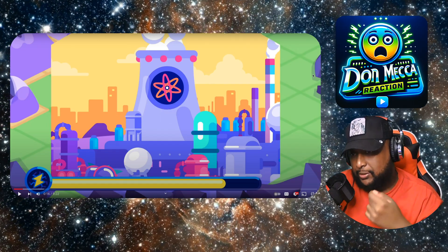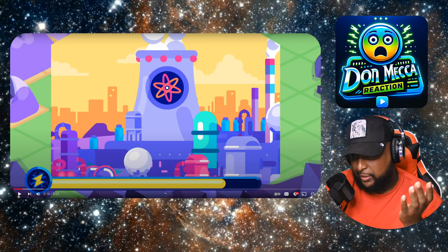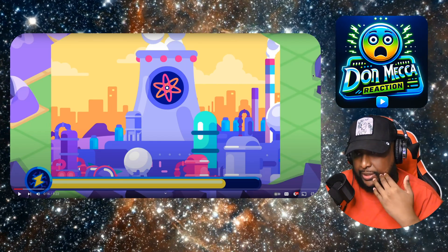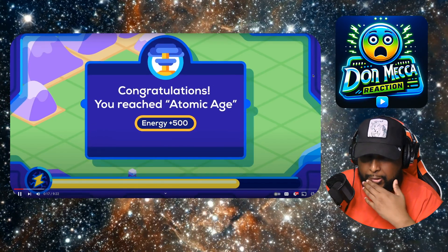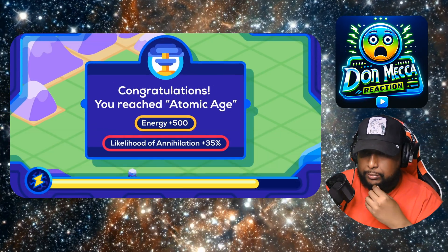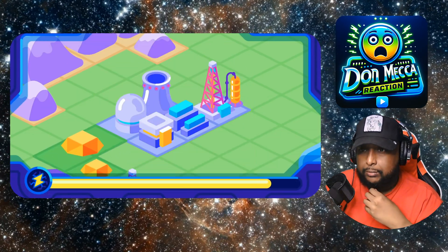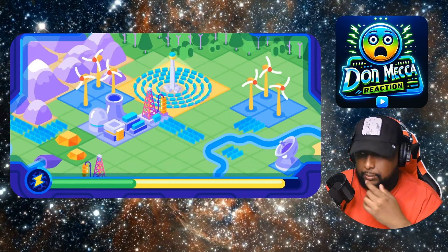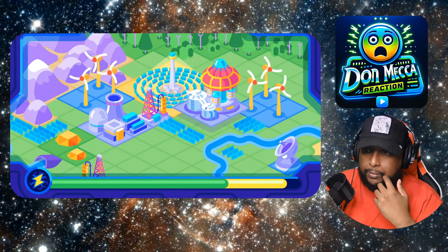Nuclear was supposed to be the promise of clean energy — yes, there's waste, but it's much cleaner than fossil fuels. At each step we increased our energy harvest to a scale never seen before and advanced as a species. Currently we're slowly transitioning to renewables.